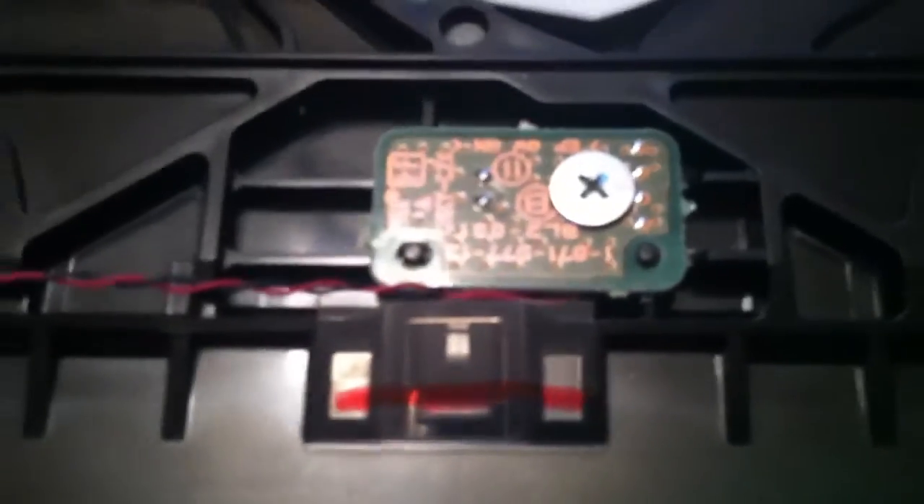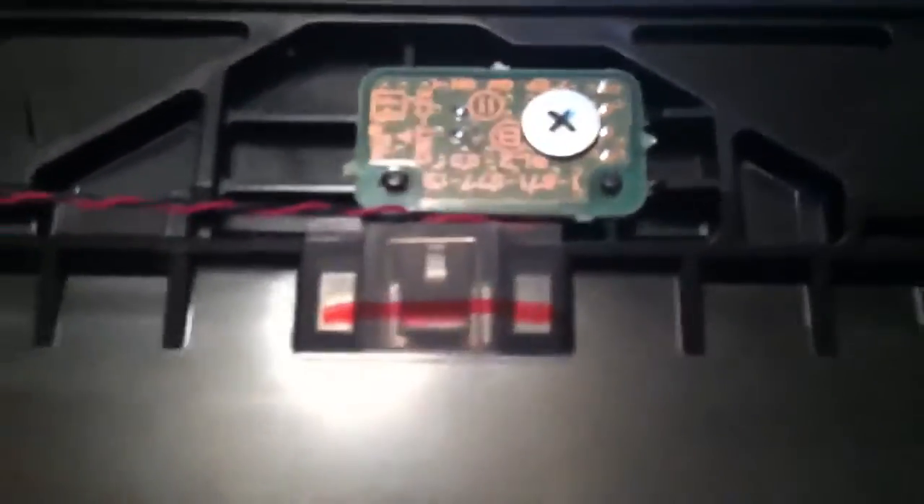But now as you can see, that tab right there, that little lever — it stays up. Won't accept the disc. Pull it straight out. Does nothing.